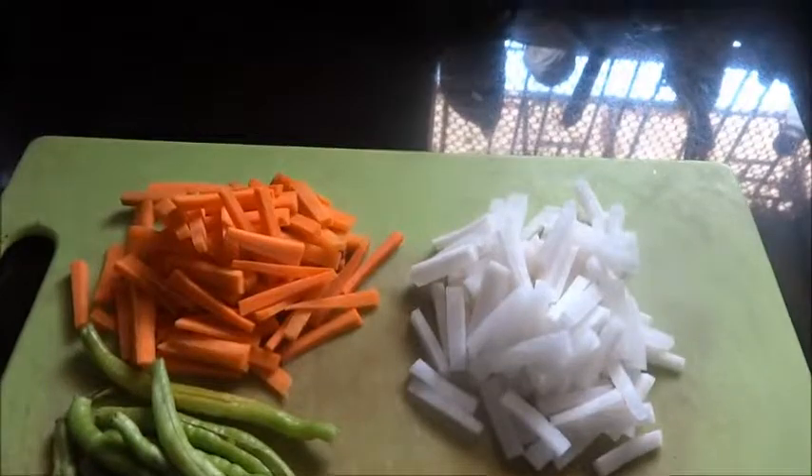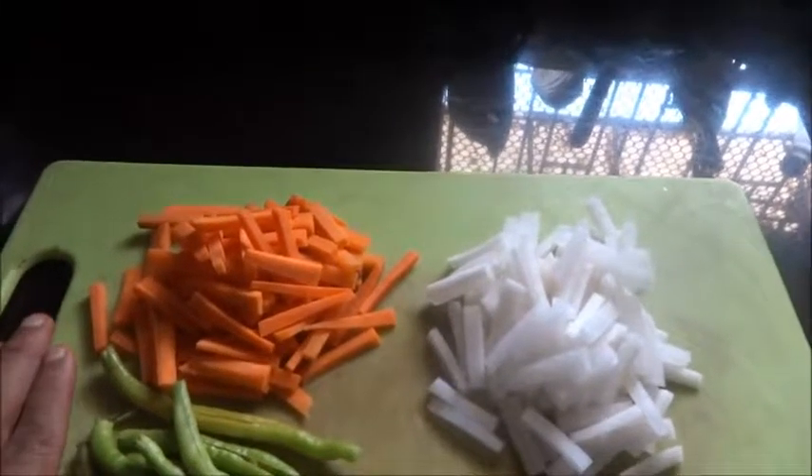Hi viewers, I am Rajigira Amitrishan. Today I am going to make Muli Gajar ka Achar. For that I have taken one Muli, that is radish.